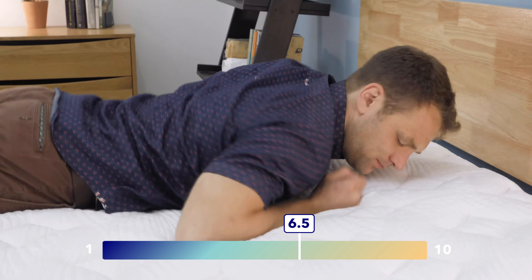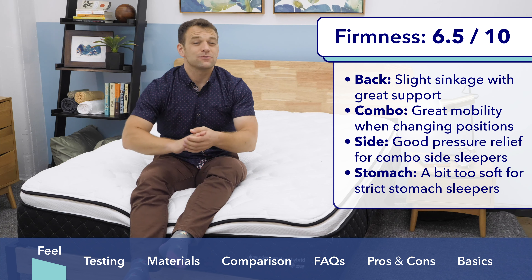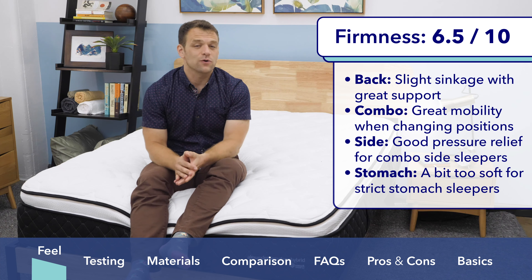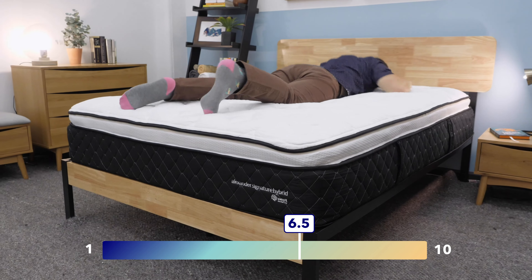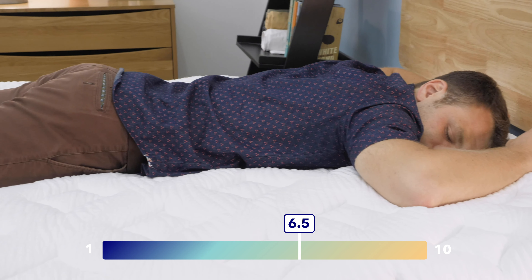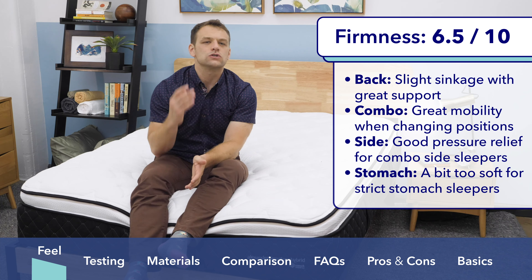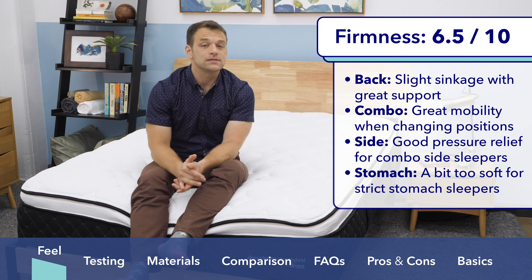Rolling onto my stomach, what I'm looking for is what are my hips doing? If the mattress is too soft, stomach sleepers are going to wake up with aches and pains in the lower back. I usually recommend that stomach sleepers go with a firm or supportive feel. If you're a combination sleeper that spends maybe 10% of the night on your stomach, you're going to be okay here. But if you are a strict stomach sleeper that spends the entire night on your stomach, you're going to want firmer support than this.